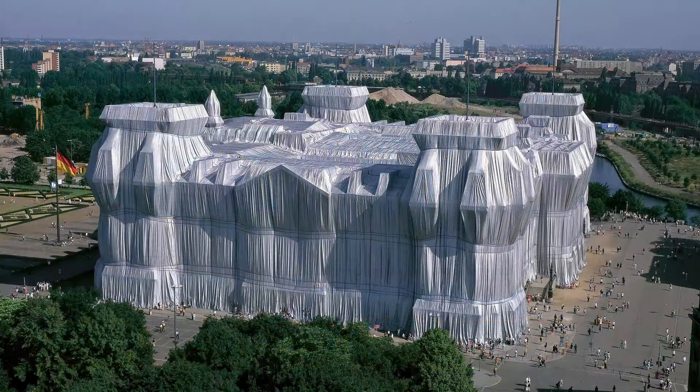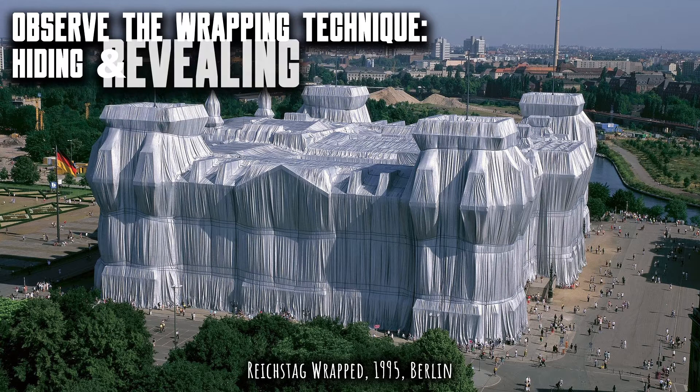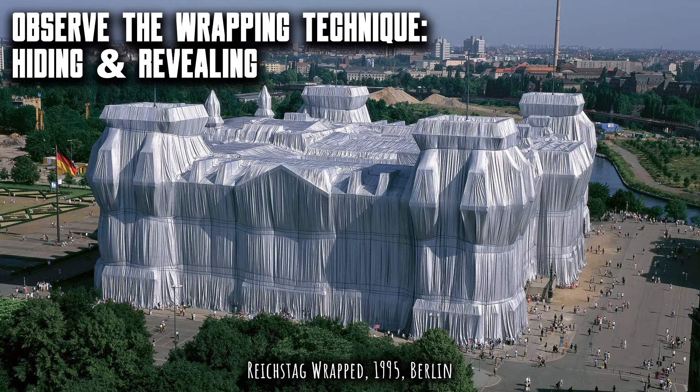Let's look at the technique of the wrapping and the binding. The wrapping has a dual purpose: one, to hide the object under a cloak, and two, to reveal the form of what's hidden underneath.